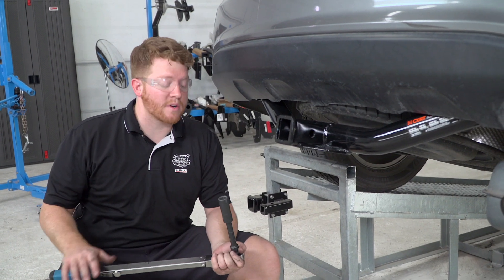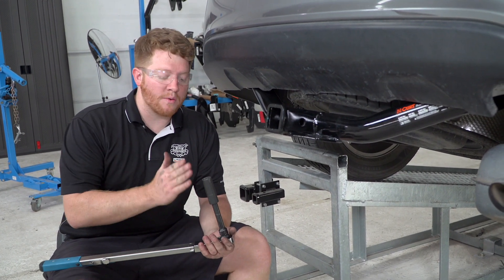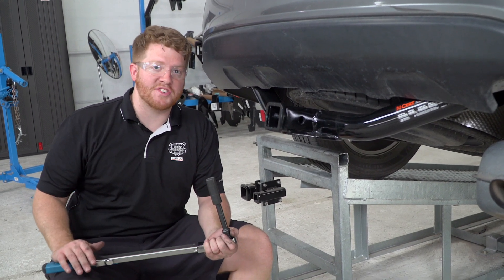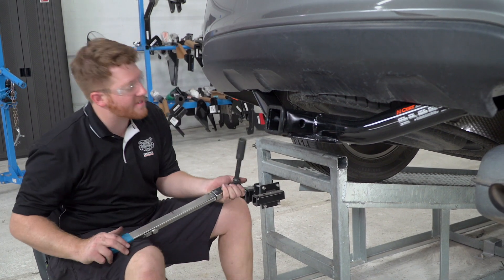We went ahead and removed our hitch jack, and we're going to go ahead and tighten up our bolts using our torque wrench. We're going to be using a three-quarter socket with a five-inch extension and torque that according to the manufacturer's specifications.